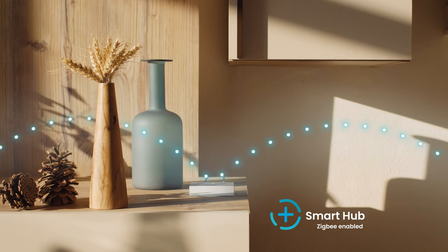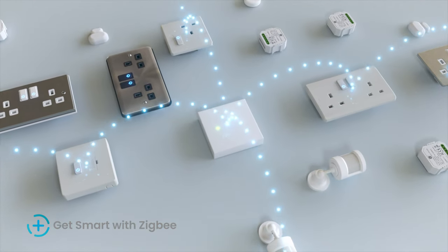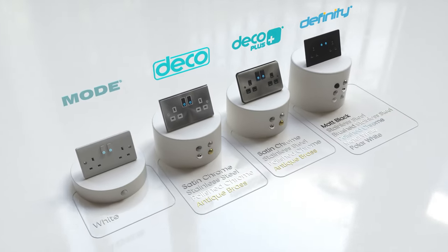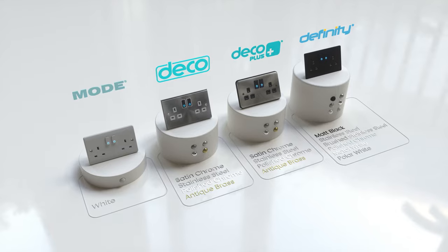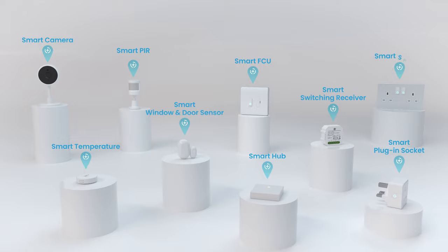It all works with Zigbee. Smart devices communicate with each other over a mesh network, even if they are not in direct range of the hub. Sockets are available in multiple ranges and finishes. ClickSmart Plus, a winning combination of smart, stylish and contemporary products.